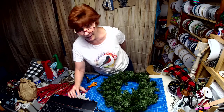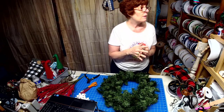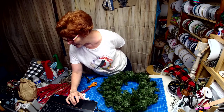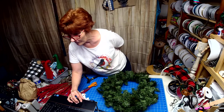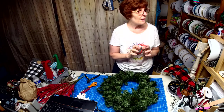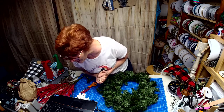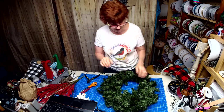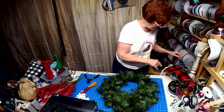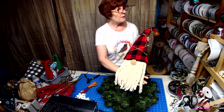Hi Sandra, how are you? Everybody doing good today? Ready to make a gnome wreath? It's Wednesday — I was just a little behind, I had a bunch of errands to run. And you can hear the sound okay, Sandra? I'm keeping my fingers crossed. We're going to make a gnome wreath today. I'm going to use one of my big gnomes that I made, that is going on the wreath. Isn't that the cutest?